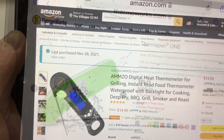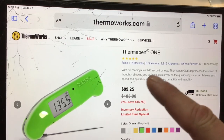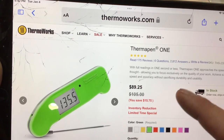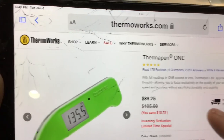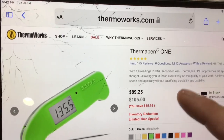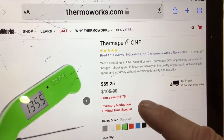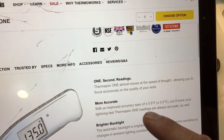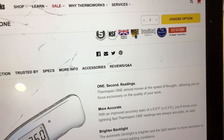This is like $13. And there's the Thermal Pen 1 — right in the first sentence: 'full readings in one second or less.' I paid over $100 for it, currently $90. So $90 versus $13 — the $13 one says three seconds plus or minus one degree; the $90 one claims one second readings with plus or minus half a degree tolerance.